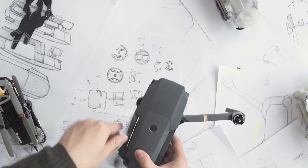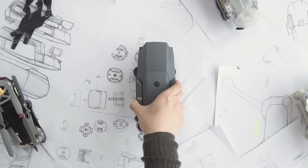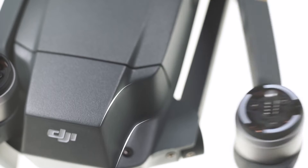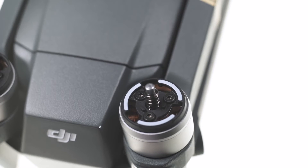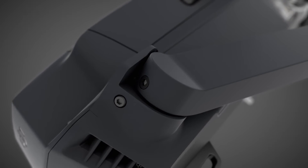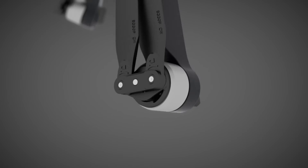Eventually, we solved this problem and created an easy flick-to-unfold mechanism. Seen from above, the thin arms sit flush against the body when folded. We carved out two indents at the rear of the airframe to fit the motors, saving additional space. The rear arms fold out in a three-dimensional motion and snap into place in one sweep. With this design, you can have your Mavic Pro unfolded in under five seconds.